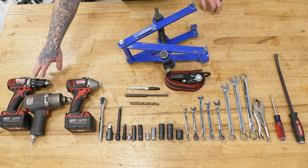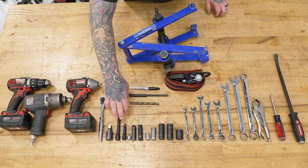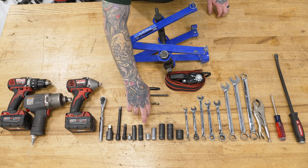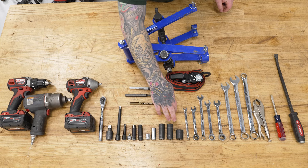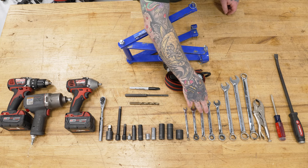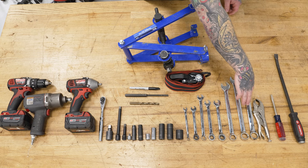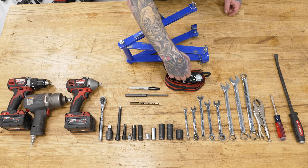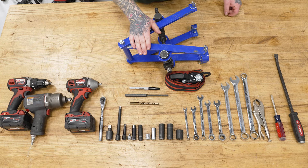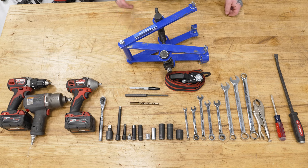For this install you will need a drill, various impacts, a ratchet, a strap, a spring compressor, a drill bit, a punch, and a sharpie. Also not shown here is a pole jack or jack and jack stands.